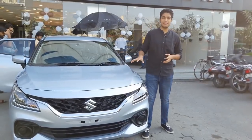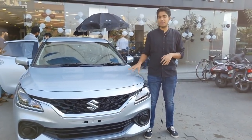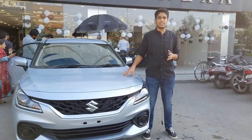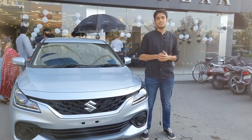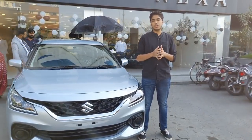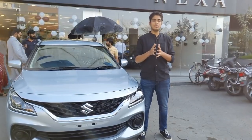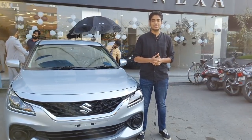So this was all about the Delta variant of Baleno. It is available with both manual and automatic transmission. The manual transmission of the Delta variant is priced at Rs. 7,19,000 ex-showroom India, and the automatic variant is priced at Rs. 7,69,000 ex-showroom India. Comment down what are your thoughts about the Delta variant, and do like, share, and subscribe to the channel. Thank you so much — I'll see you next time.